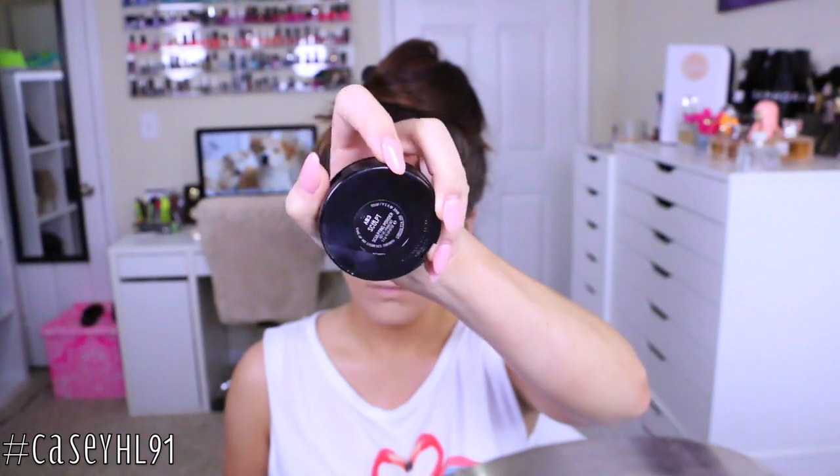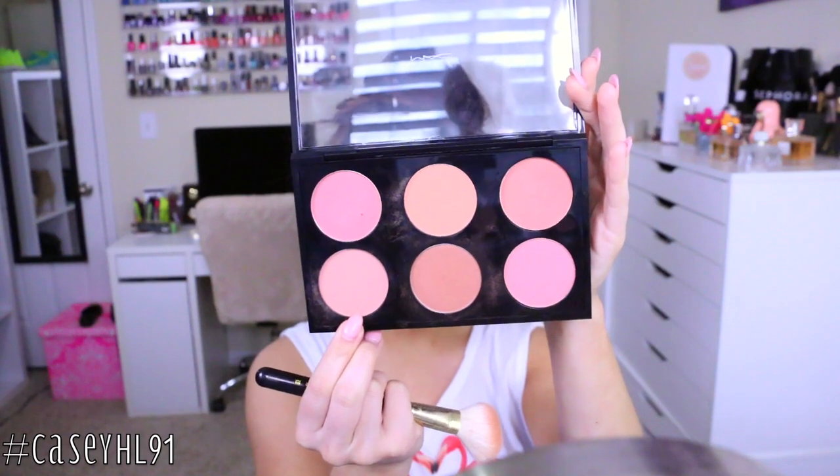Now I'm taking the Sculpting Powder in the color Sculpt from MAC — it was in the newest collection but it's also in the permanent collection, just repackaged. I'm using that to contour my face with the NARS E2 brush. I do have a full contouring and highlighting video linked below for a more detailed tutorial on that.